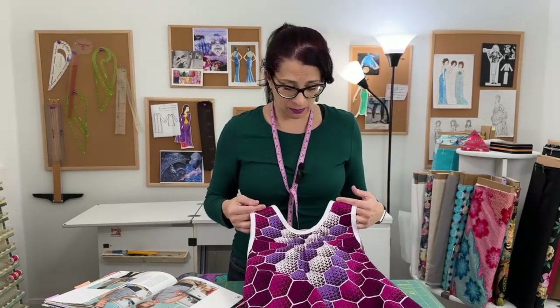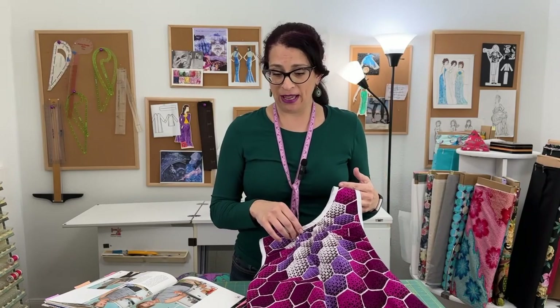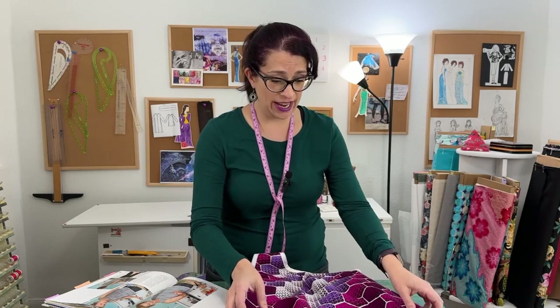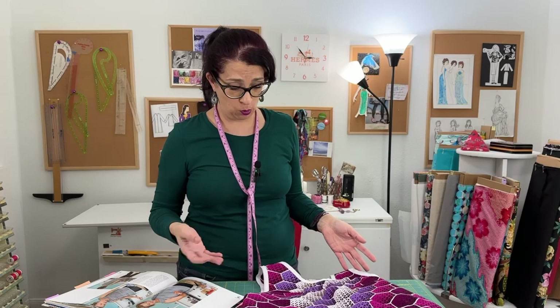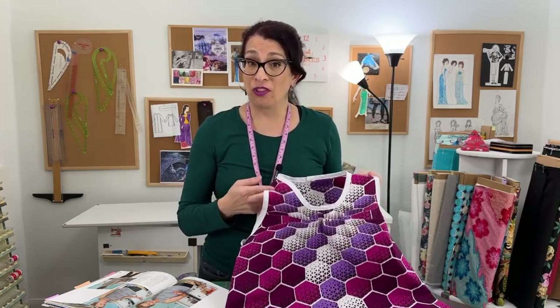I've done everything I can possibly do — I gathered it the right amount, I took a lot of width out of the seam allowances to try and fix the volume that just pooches out. Even taking it in at the sides, it's just not going anywhere. There's nothing I can do to fix this at this point, other than take the whole thing apart. And that's where I am right now.